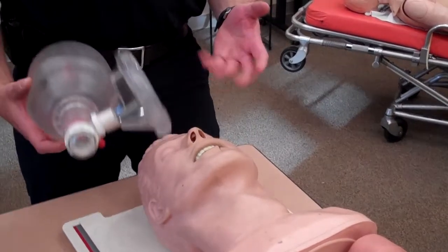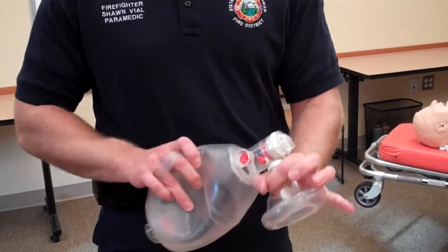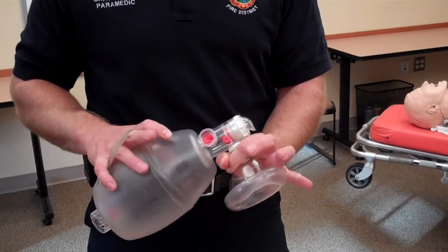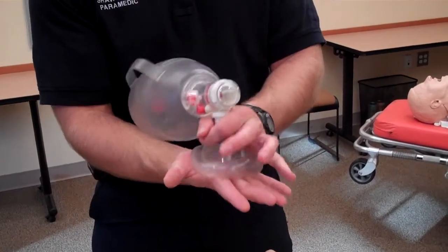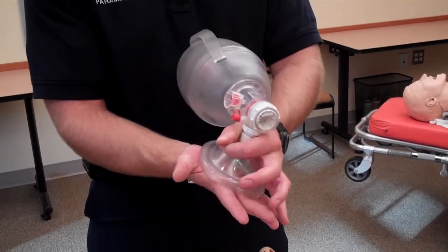What we recommend is using the OK technique — making the OK symbol with your hand. We want you to choke up really high on the 15-millimeter port with the BVM. What this will allow you to do is, basically just by rotating your wrist, apply pressure evenly all across the patient's face.